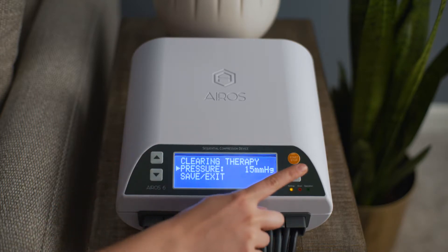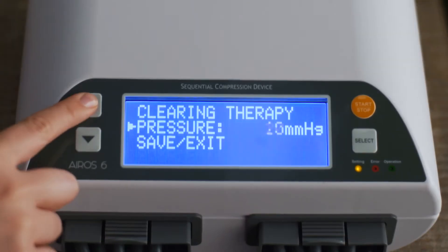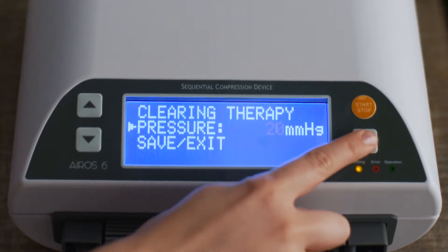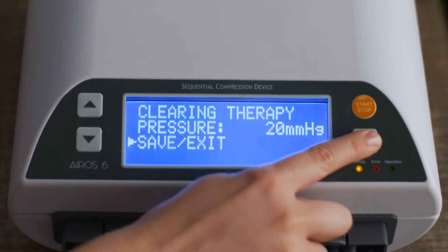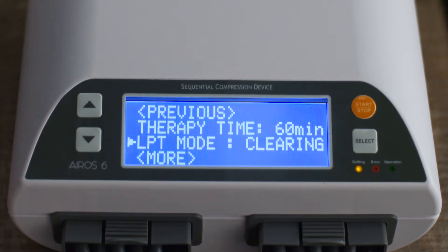To set the pressure, scroll to pressure and press the select button. Pressure can be set at 15 or 20 mmHg. Press the select button to confirm your selection. Then scroll to save exit and press the select button to return to the gradient mode setup screen.